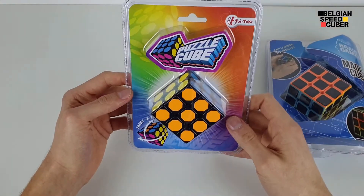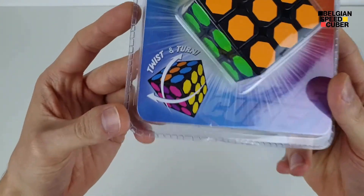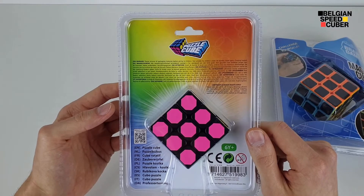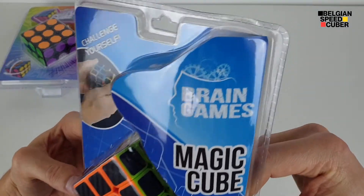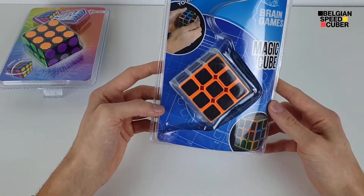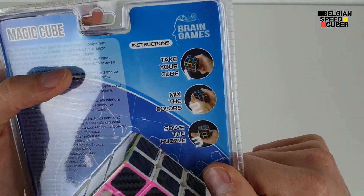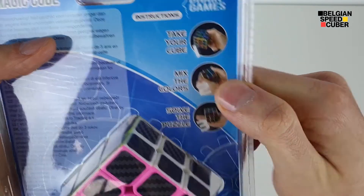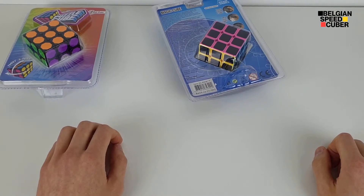Let's check out the packaging first. 'Puzzle Cube Toy — Twist and Turn, Twist and Turn.' Next one: 'Magic Cube — Brain Games.' Yeah, this will definitely be a brain game — challenge yourself. There are instructions! 'Take your cube, mix the colors, solve the puzzle.' Boom. Yeah, if it was that easy... okay let's check it out.